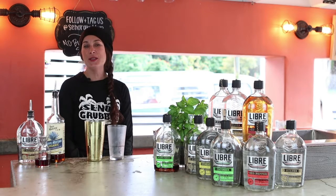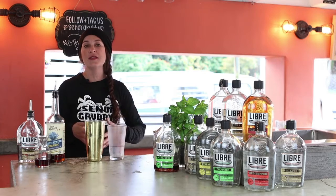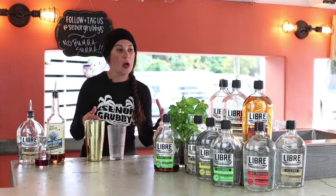Hey, we're here at Senior Grubby's in Carlsbad, California. We're working with Libre Tequila today. They're out of San Clemente, a newer distillery. We love their products.